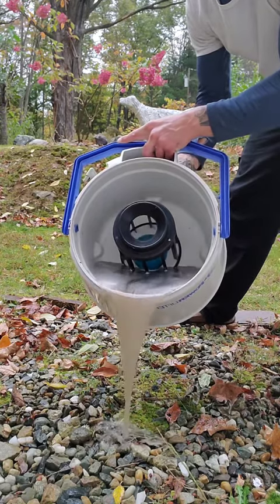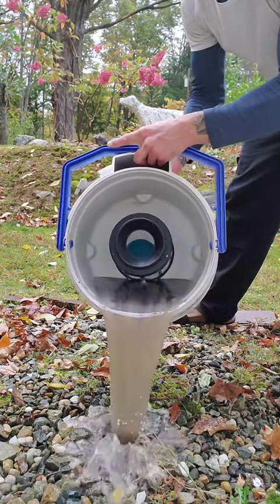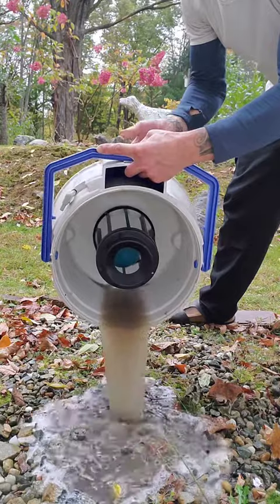Money shot, baby. There we go. If you haven't cleaned your rugs in a while, this is your sign to do so.